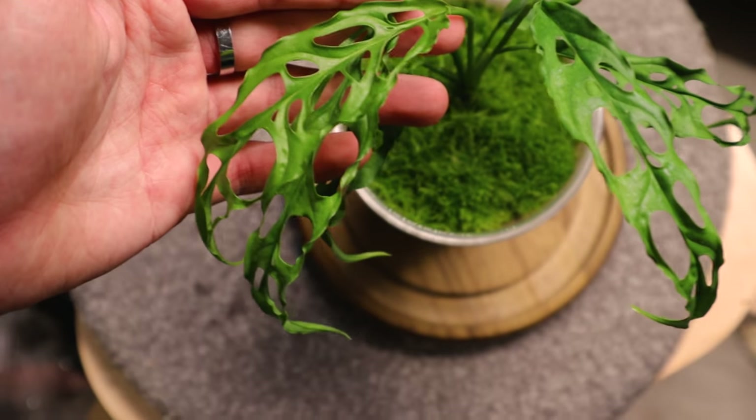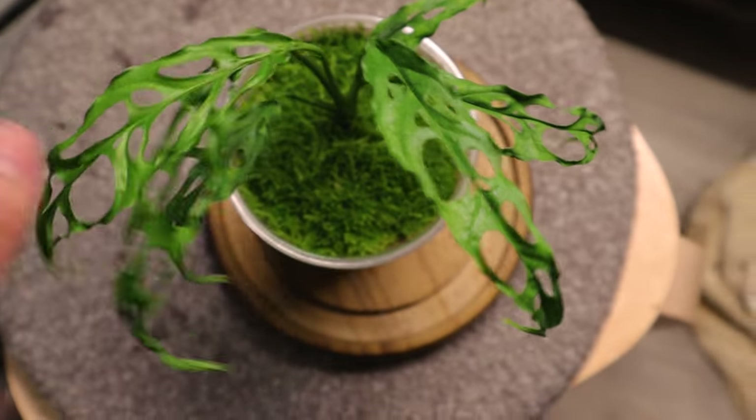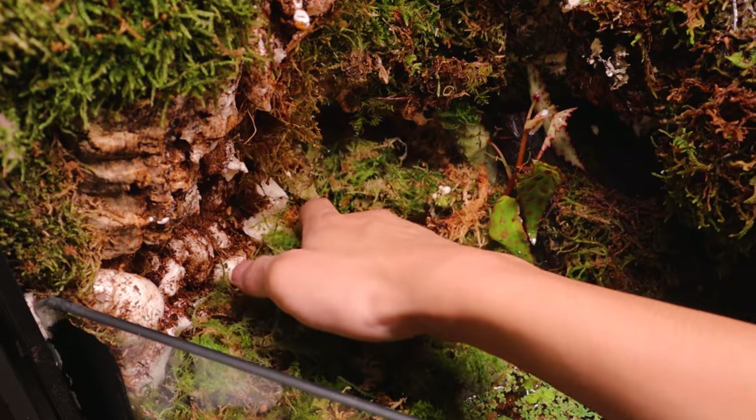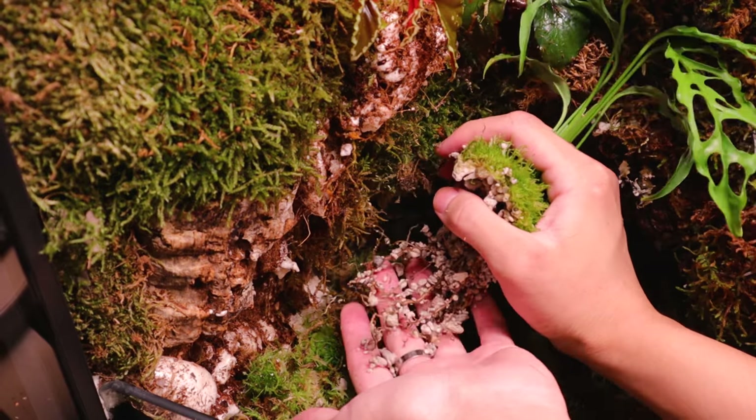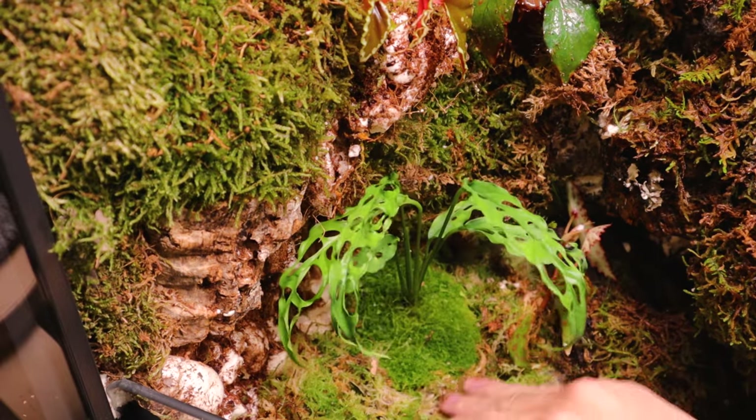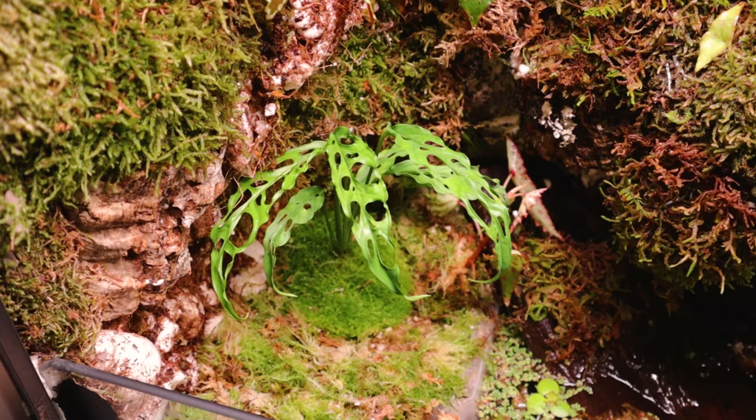This is my monstera obliqua that I grew from a single node. I'm going to plant it here so it can climb up and grow as tall as it wants. I love this plant - this is actually one of the main reasons I decided to build this cabinet. I wanted this plant to have more space to grow.